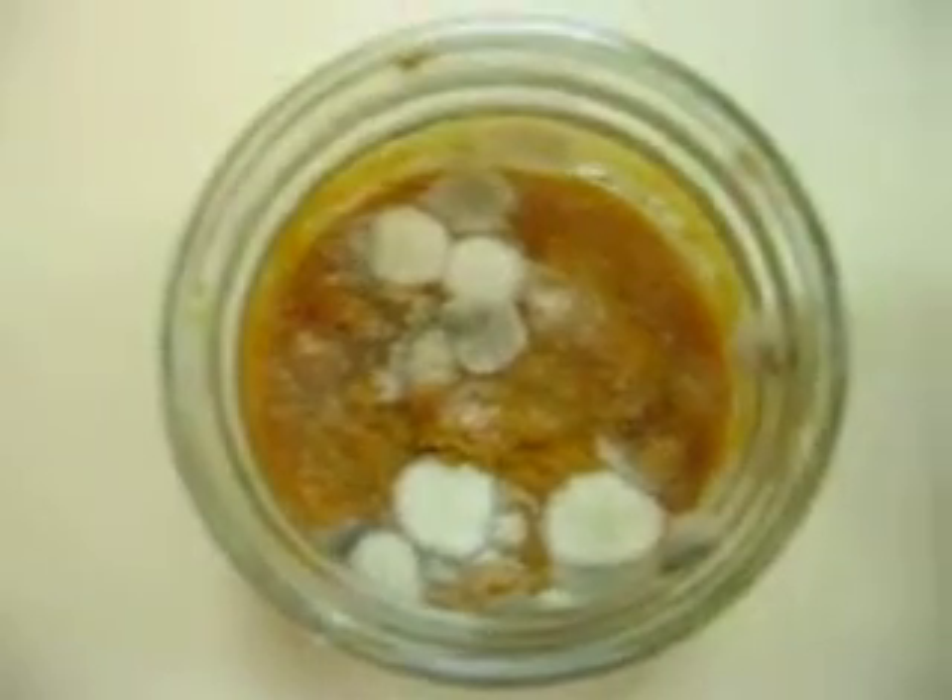Here's a test we did with colloidal silver and distilled water. This is distilled water, this is colloidal silver, and it's pumpkin.